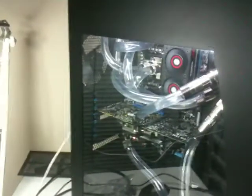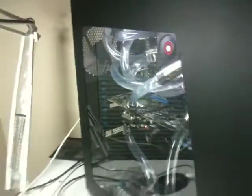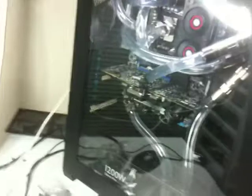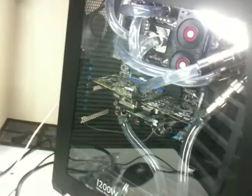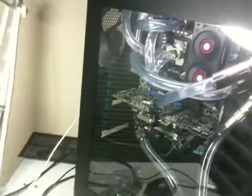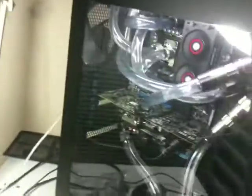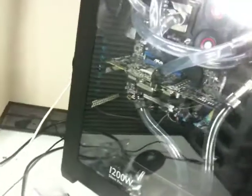I tried to stay with more functionality than looks, but I did probably go a little crazy on some of the looks. I bought some sleeved cabling, but other parts are not sleeved because I haven't figured out yet if I can get sleeving for these particular connectors. I think it turned out all right.